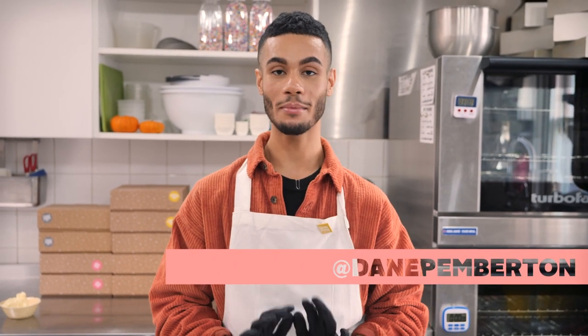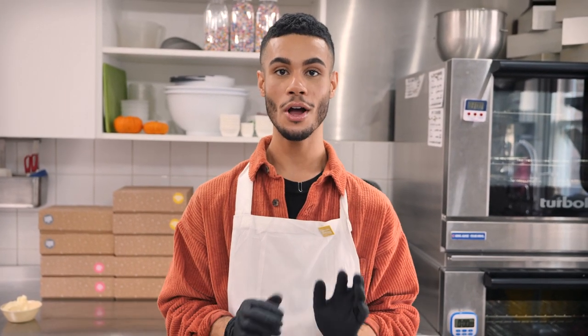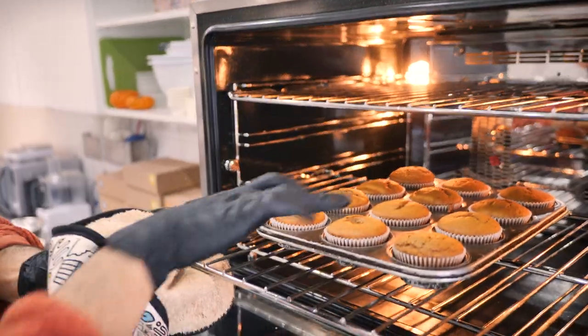I'm riding solo today, no Sally in the kitchen, but it's me, Dane. I'm kitchen manager of our shop here in Soho, and I've come in especially to show you how to make our most quintessential autumnal Crumbs & Doilies cupcake — it's pumpkin spice.